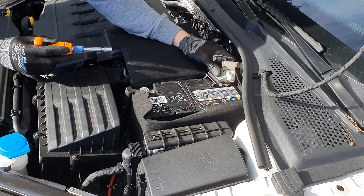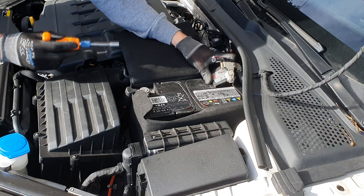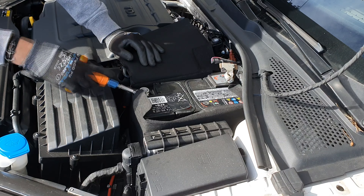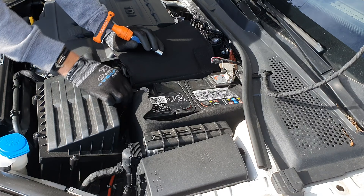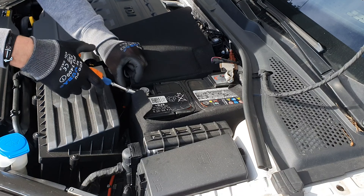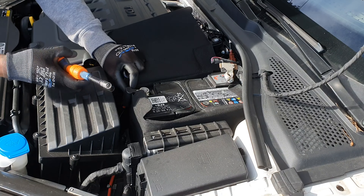Now I'm going to place this cover to make sure it doesn't make contact, and now we can remove the terminal.